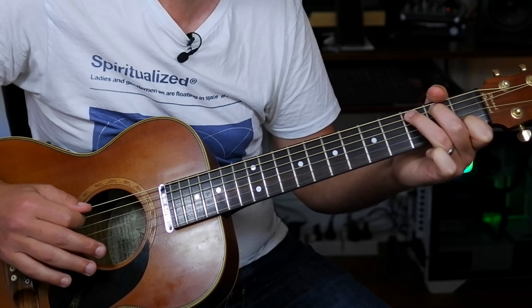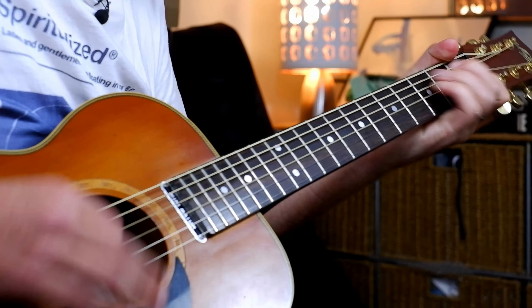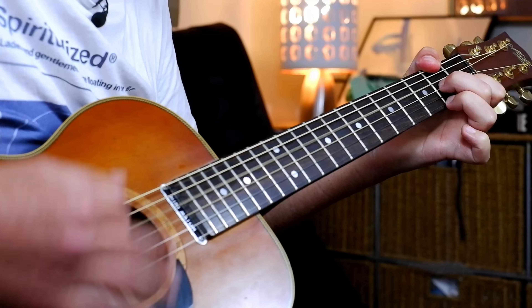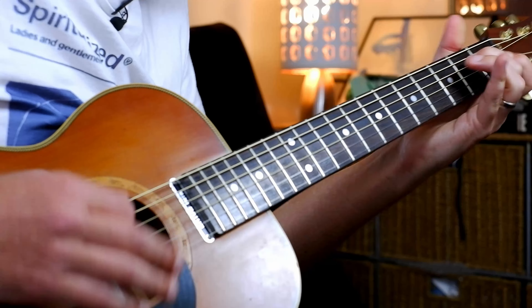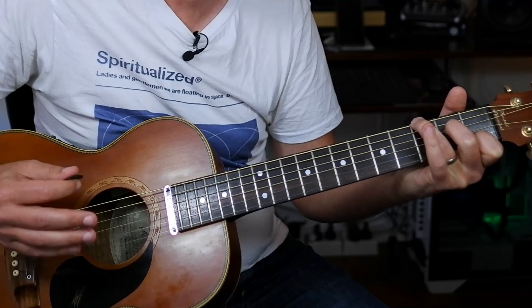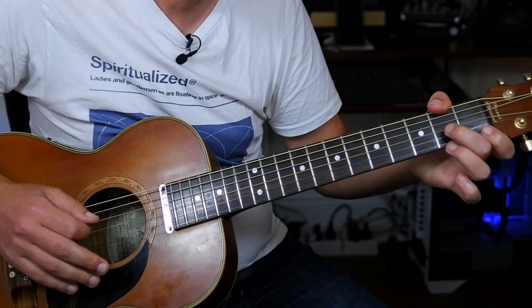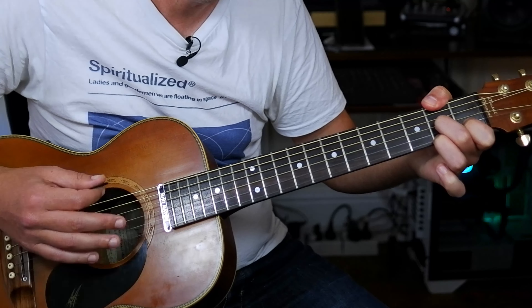Then we're going to go into a new section — an A minor section. Hit a B in the bass, and then play A minor. This is the La La La section. Then A minor, G with your pinky — or just pull it out. There's A minor 7 over G instead of A minor over G, but it's all good. Then play F sharp with your thumb and a D7. Then an F major, A minor, G in the bass again, and then D7 with F sharp bass.